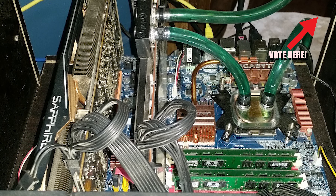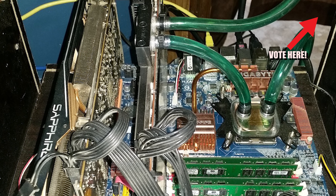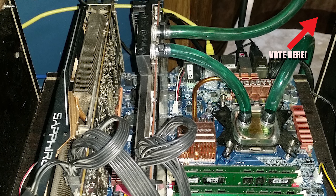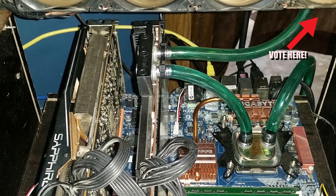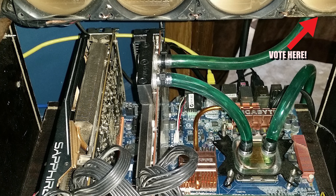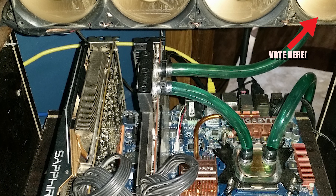One is water-cooled with what appears to be some sort of shaker that you use at the gym as a reservoir — pretty clever. And one is air-cooled. The total hash rate currently is 61 megahash a second.